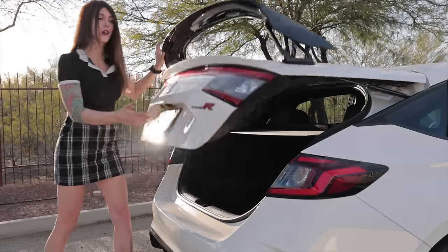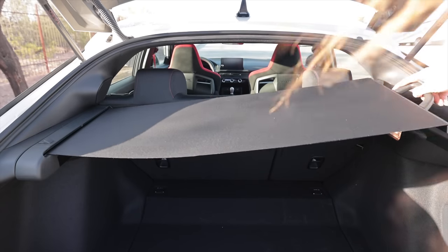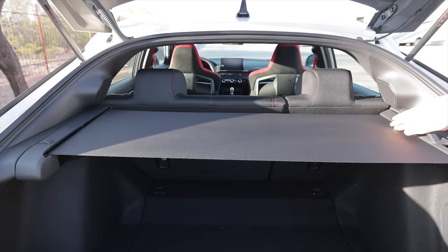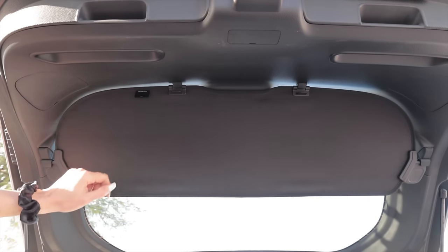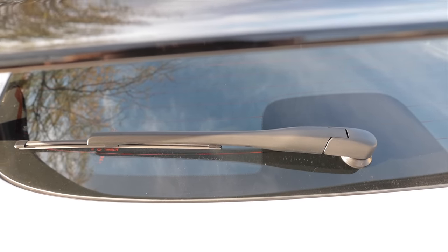As far as stowability goes, yes you can still shove things in here. The 11th-gen rear is so much more mature and shapely looking — it really cleaned things up back here. The Type R also has a rear wiper, which I love.